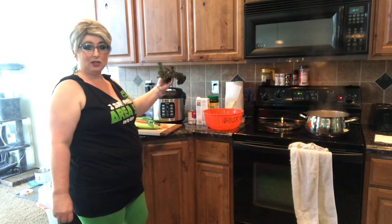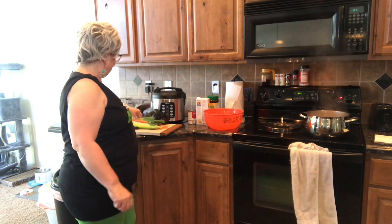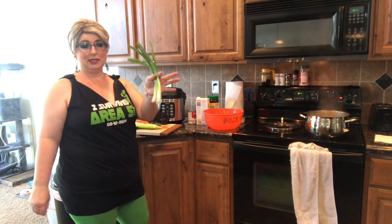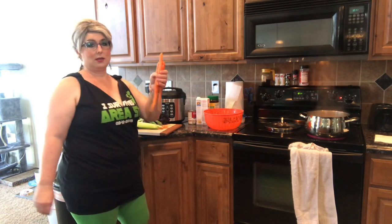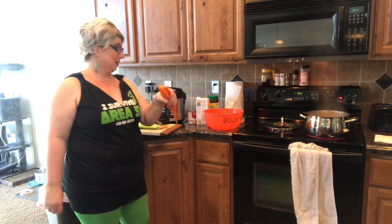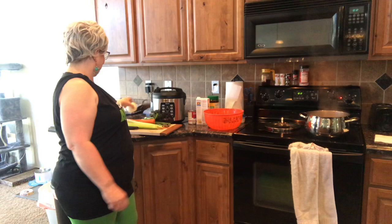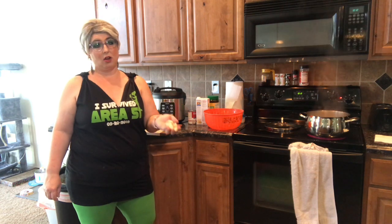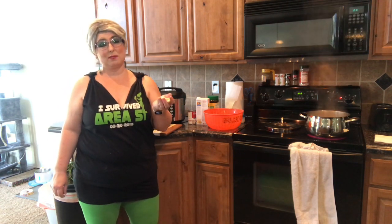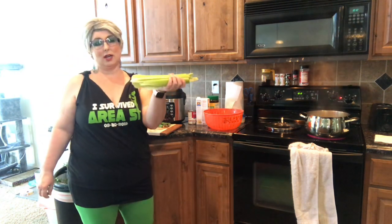I've got a couple leaves of kale — I don't want to overkill it, just a little bit in there. Some green onions — I have three of them. Some carrots, a whole white onion, about eight cloves of garlic — I love garlic in my chicken noodle soup — and about four whole stalks of celery. We're going to add all that in after we get the noodles made.